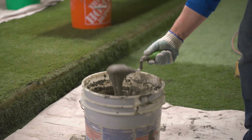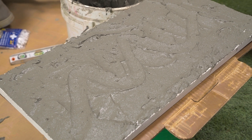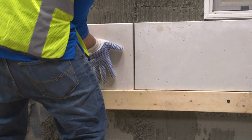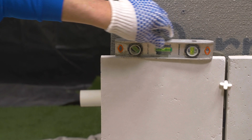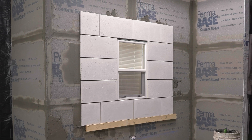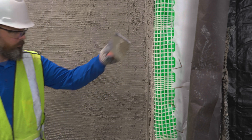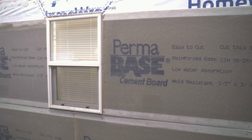Large format stone units provide the installer with challenges related to wall preparation and setting. These units can be more challenging to install than conventional units — proper bonding materials and techniques are essential. A key to good bond is achieving a full setting bed of quality mortar with ample squeeze out. Larger format stone units tend to telegraph any irregularities in the wall or scratch coat through to the finished surface.